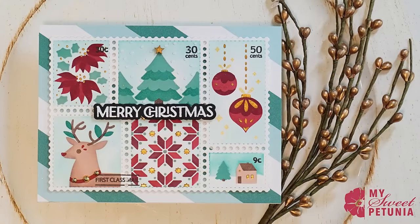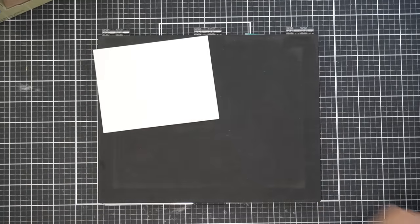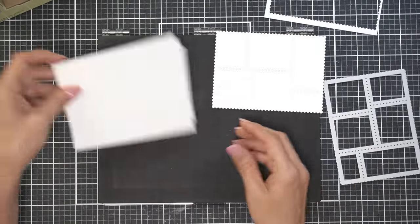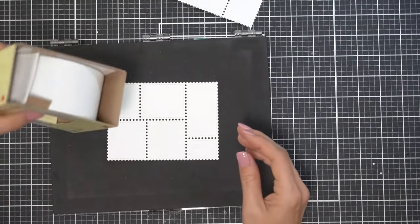Hi everyone, it's Eliana, welcome back to my channel. Today I'm going to be showing you how to make this Christmas card. I'm starting off by die cutting several panels with the Waffle Flower Postage Collage die.